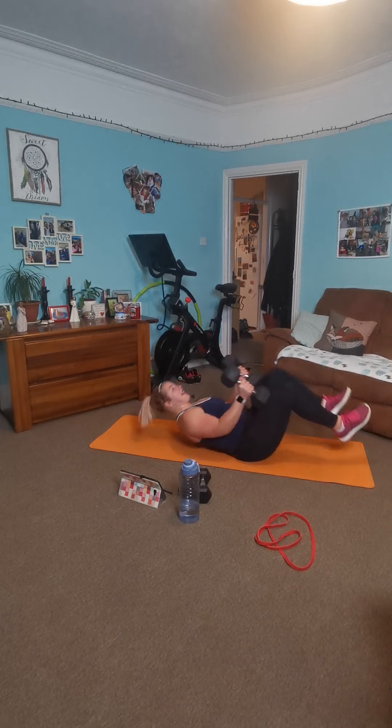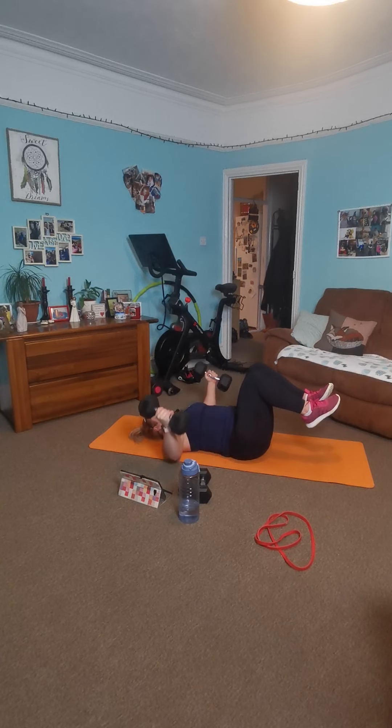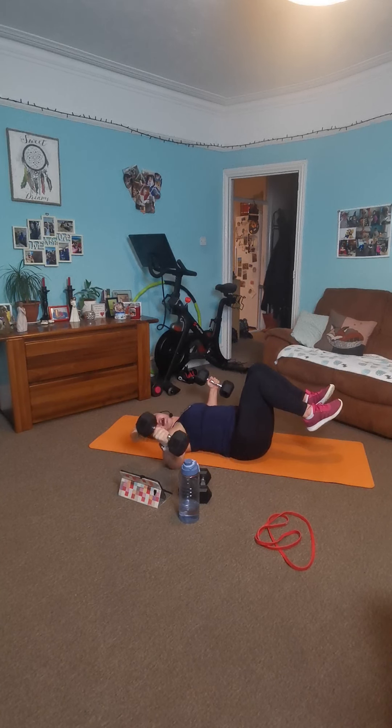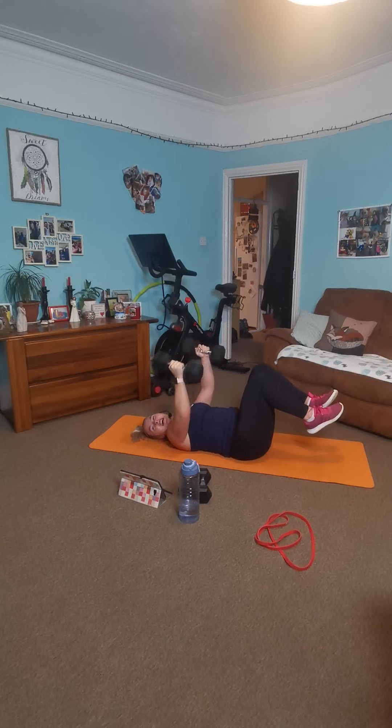Chest flies — grab two dumbbells. Onto your back. Upside, controlled out, squeeze back in. Good work, nice and controlled — to the side, out, next to your chest, not your shoulders. And squeeze back up. Breathe deeply. I think I'm starting to weaken! Breathe and push. Twelve seconds. Six, five, four, three, two, one. Rest there.